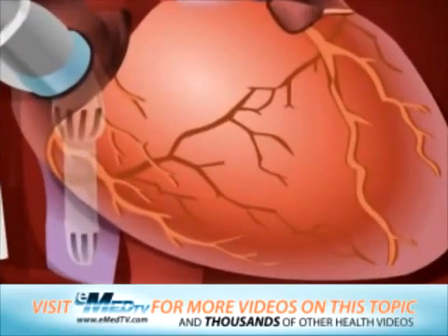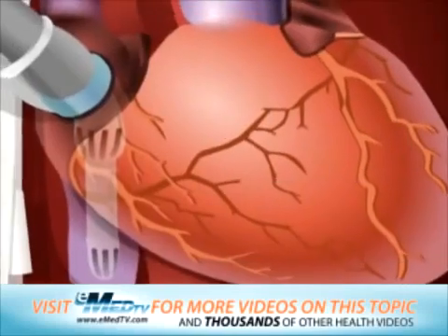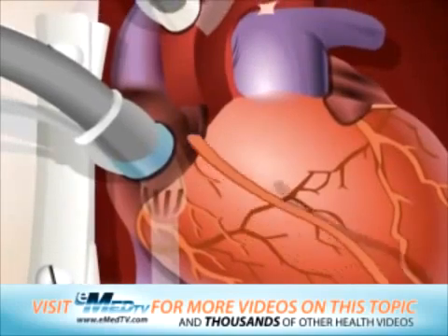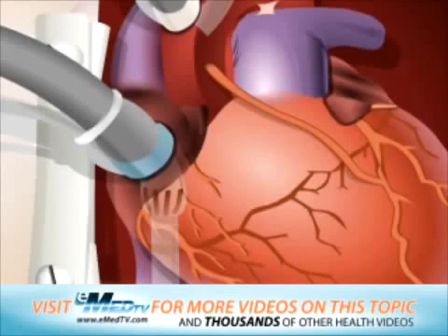After being connected to the heart-lung bypass machine, each of the blocked coronary arteries will be carefully inspected. The surgeon will determine the ideal place to attach the new vessel or vessels. Usually, the vessel is sewn into an area below the blockage and then into a location in the aorta.